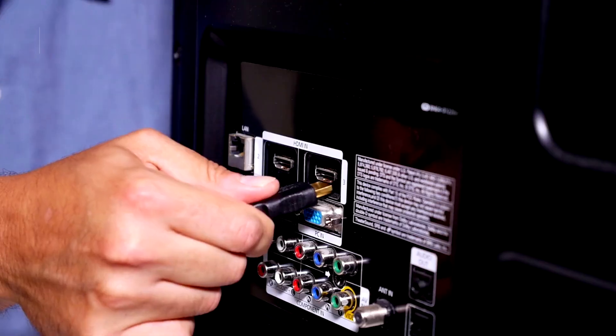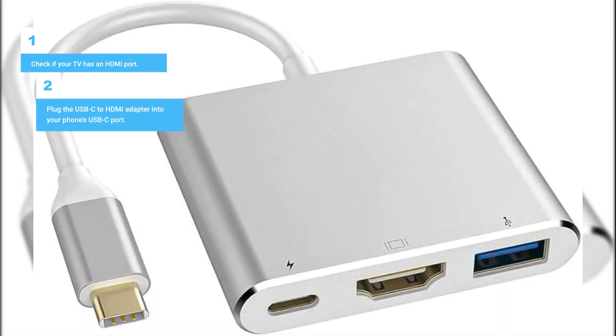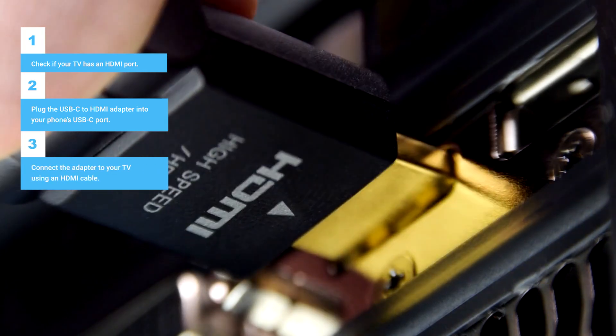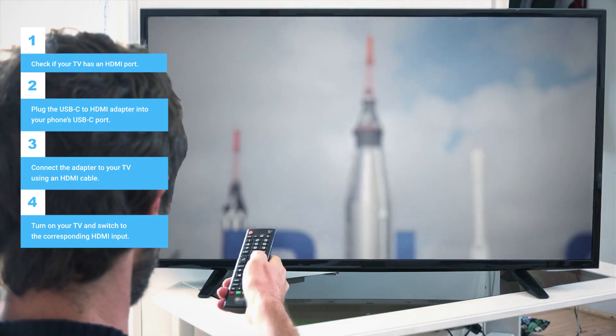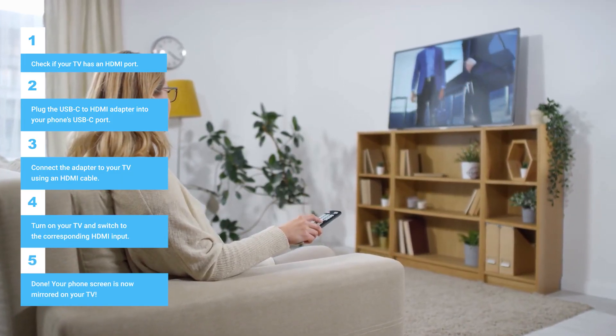The steps are super simple. First, check if your TV has an HDMI port. Then plug the USB-C to HDMI adapter into your phone's USB-C port. Connect the adapter to your TV using an HDMI cable. Turn on your TV and switch to the corresponding HDMI input. Done — your phone screen is now mirrored on your TV.